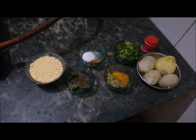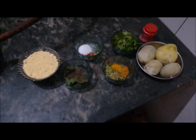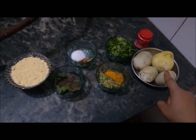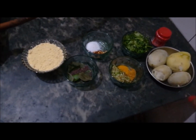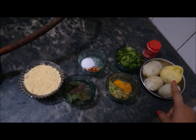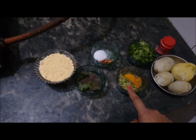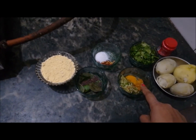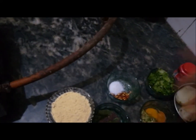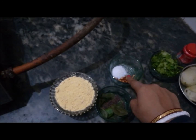Let's see what we need to make Vada Pav. First of all, we have boiled potatoes. I am making this for 4 family members, so I'm taking potatoes accordingly — you can adjust for your family size. We also have Hing, Hara Dhaniya, Lehsan and Mirch paste, Haldi, Dhaniya Jeera Powder, and some chili flakes which are totally optional. And salt to taste.